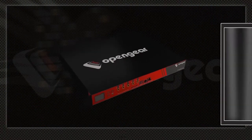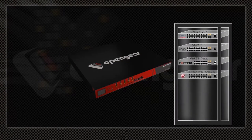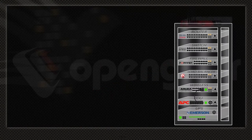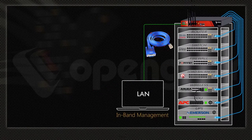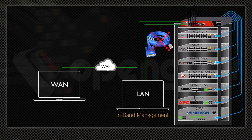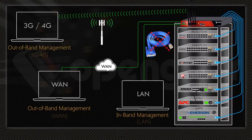Open Gear Serial Console Access Appliance solves this problem by directly connecting serial console ports of your network equipment, PDU, and UPS. This gives you in-band access over LAN, out-of-band access over WAN, and out-of-band cellular access over 3G, 4G, and LTE.